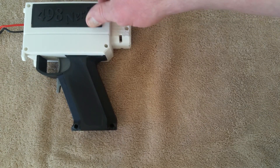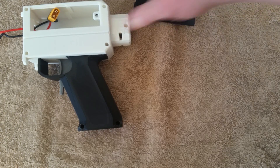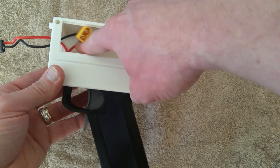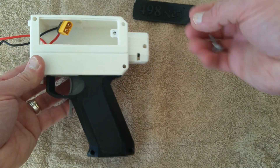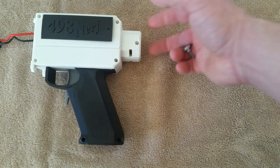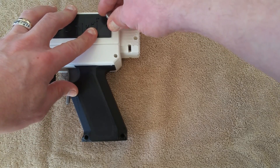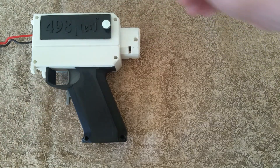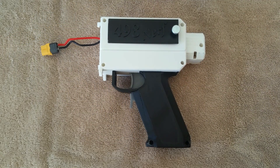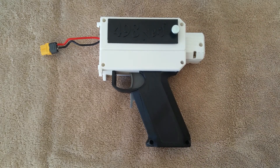Externally, a couple of things to point out: the battery cover door has a thumb screw, and you can see all the space you have for your lipo and your XT60 connector. It also has a full stock attachment that fits pretty much any Nerf stock you want. That's the overview of the Foxfire semi-automatic core — thanks for watching.